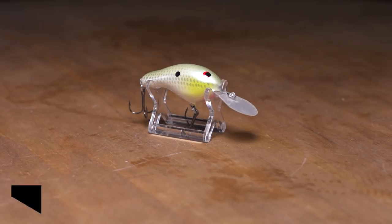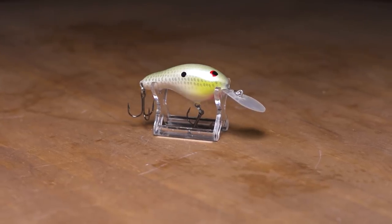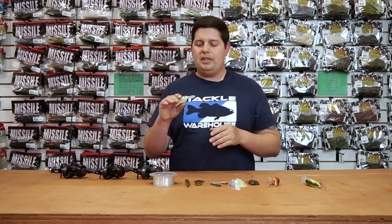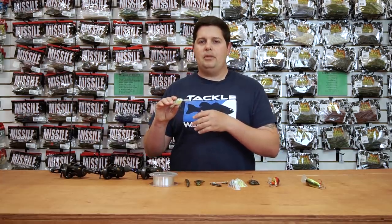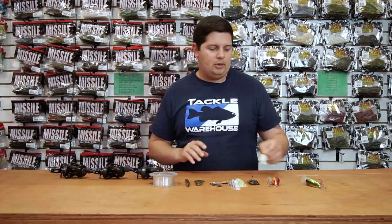The next one here is the Slim Crawler. This is going to be your more finesse style of crankbait. This one's actually silent. It's got a nice wide bill on here, so it deflects well off cover, and just a little bit more subtle action, a little more subtle vibration for when the bite's really tough and everyone's throwing loud, rattling plastic crankbaits. You want to change it up, just be a little bit more quiet, more subtle — check out the Slim Crawler.